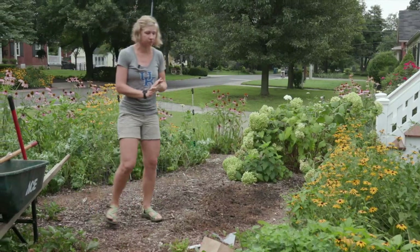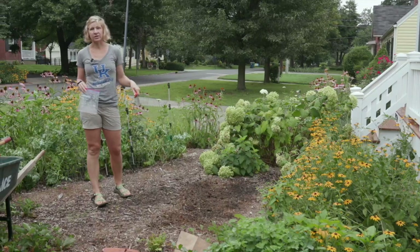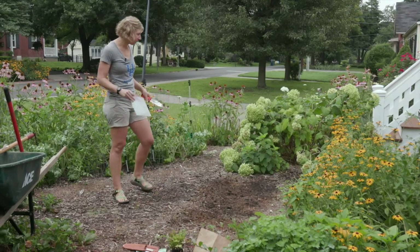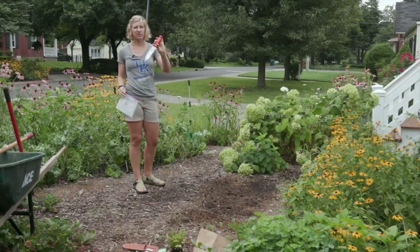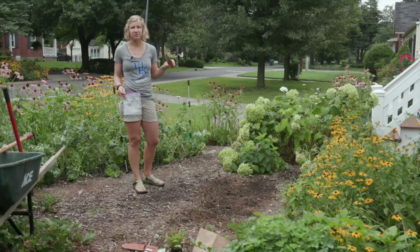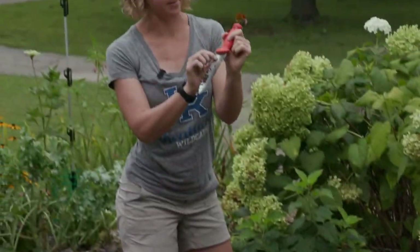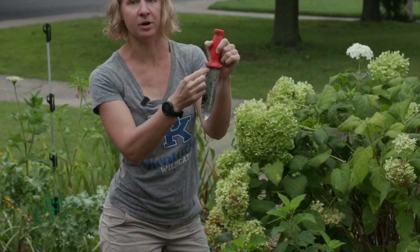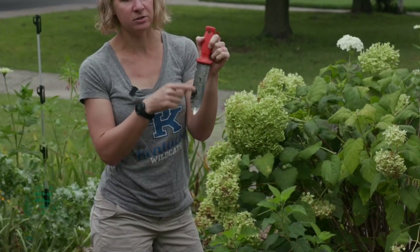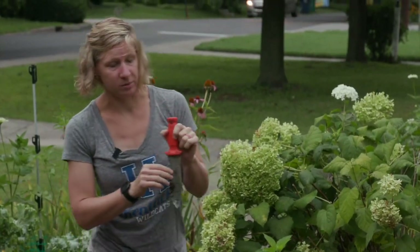I'm going to need two cups of soil from this area, taking about six to eight samples throughout my garden site to get a picture of the entire nutrient profile. This is a soil knife, but you can use a shovel, a spoon, or any tool that digs about six inches deep. The six inches is because most vegetable plants' roots go about six inches deep, so knowing the nutrients of that first six inches of your soil is really important.